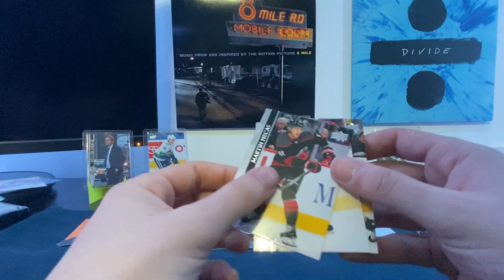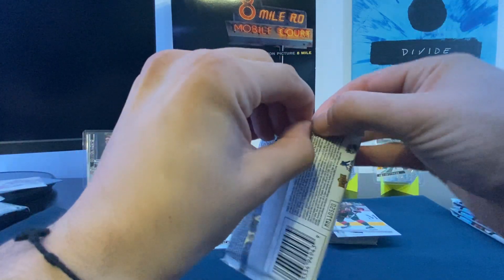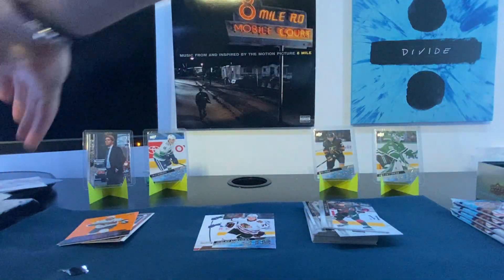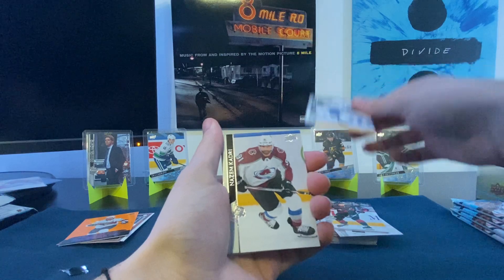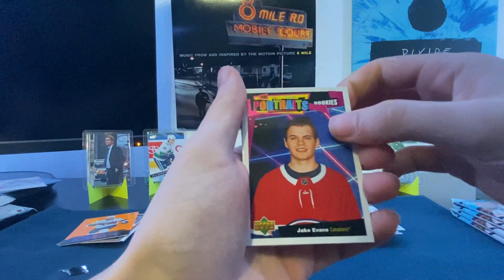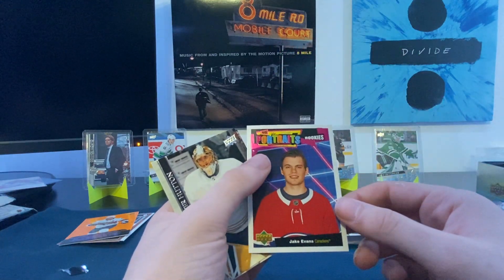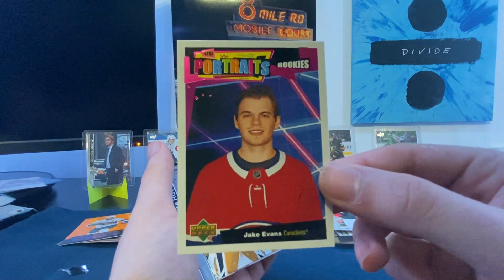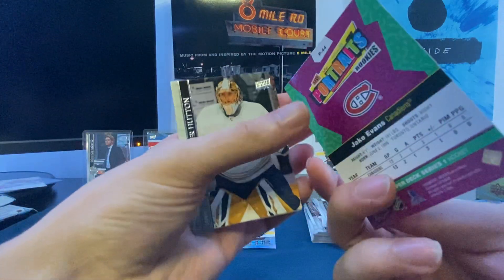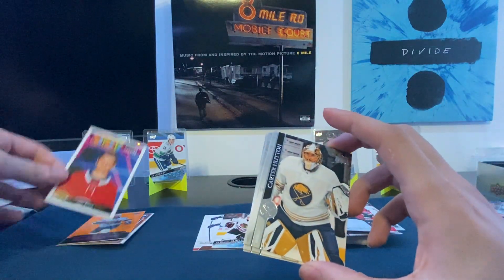Final packs: Josh Manson, Jeff Petrie, Martin Necas — fingers crossed for one more Young Gun. Alex Kerfoot, Nazem Kadri, Nikolaj Ehlers, Artem Anisimov, and Jake Evans Rookie Portrait — that's pretty cool. But honestly I'm not a huge fan of the portraits this year; it seems like a kid's birthday party photo booth rather than the more professional feel of previous years. Still, it's a nice player to have. Carter Hutton, Neil Pionk, and Jordan Eberle to finish. One more Young Gun should be in the remaining packs.